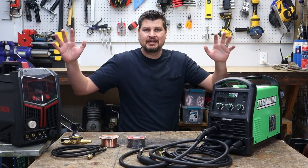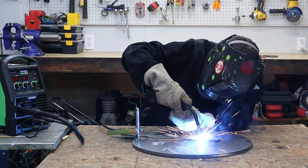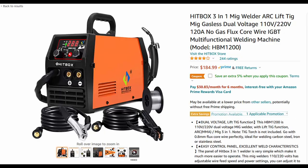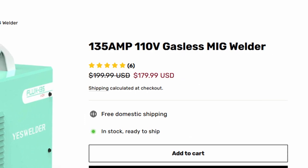First off, you're obviously going to need a MIG welder, and there are a lot of manufacturers out there that make it a little confusing because lots of them call their flux core welder a gasless MIG. Those welders do not do MIG welding, so just keep that in mind if you're out on the market for a new one.